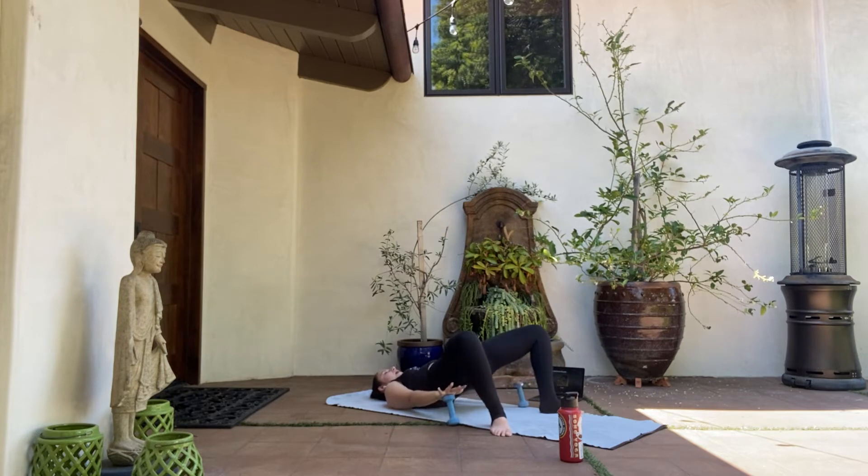Again, lift — go up and up. Let a fire start to burn in your backside. Give me eight, seven, six, five, four, three, two on one. Pause. Stay. Parallel the feet and then walk them in a little bit closer — about hips width distance. If you need to adjust the heels a little closer, you do that.